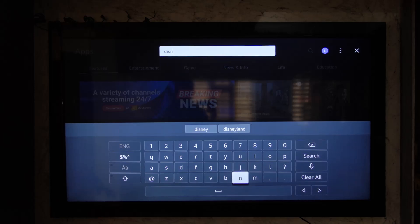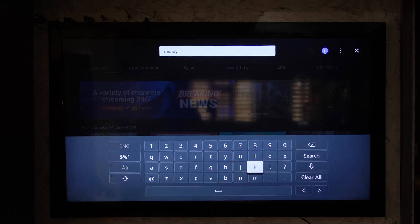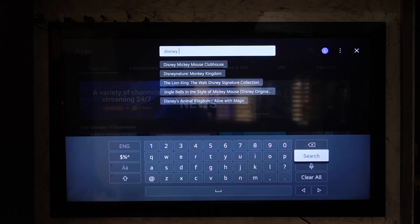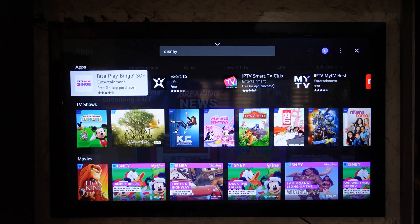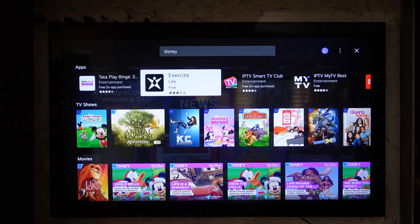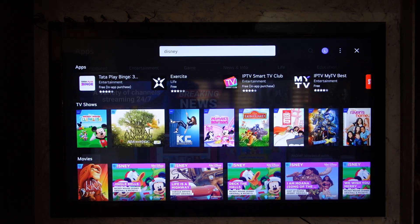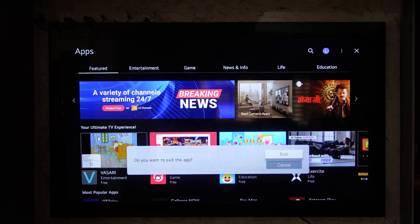It might or might not load up first, so you want to simply wait until it has been loaded up. Then once you've done that, you can hit the search bar. Once you find the Disney Plus application, you'll be able to go ahead and install it. Keep in mind that in order to download applications on your LG TV app store, you need to log into your LG account. Sometimes you might not find the Disney Plus application on your app store.